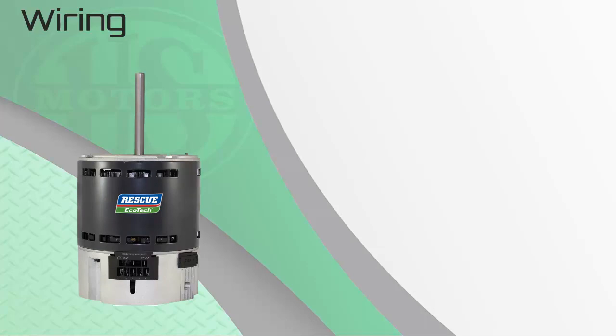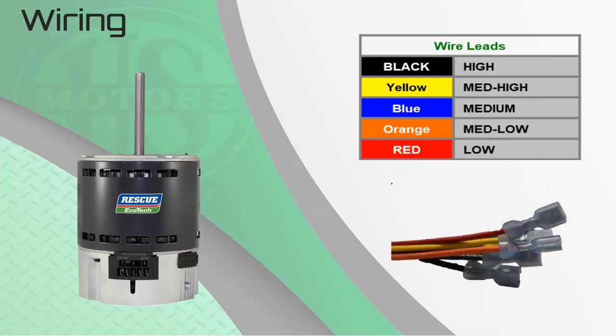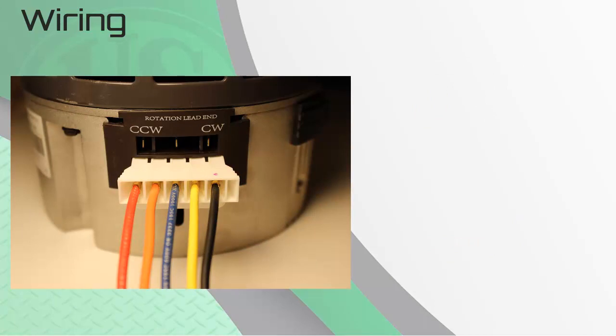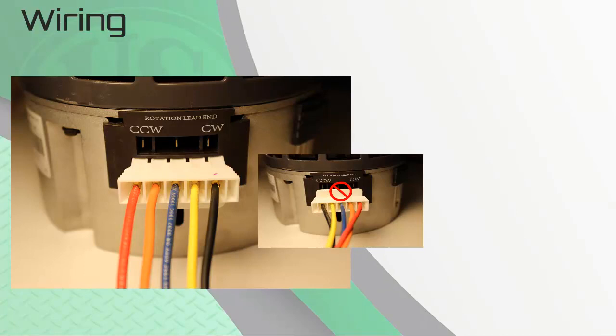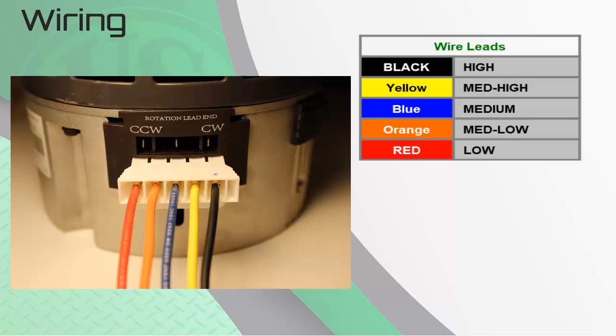Now we need to review how to select the correct speed setting for the horsepower of the motor you are replacing. There are five colored lead wires for the different speed and horsepower options. All leads are 36 inches long from the molded plug motor end to the female spade terminal for easy connection to the control board. The plug is inserted into the motor with the safety tab pointed away from the shaft end. The leads are arranged left to right: red (600 RPM continuous fan speed), orange (medium-low), blue (medium), yellow (medium-high), and black (high speed).